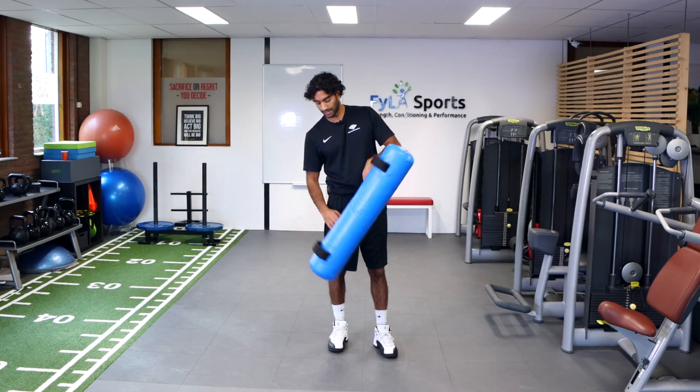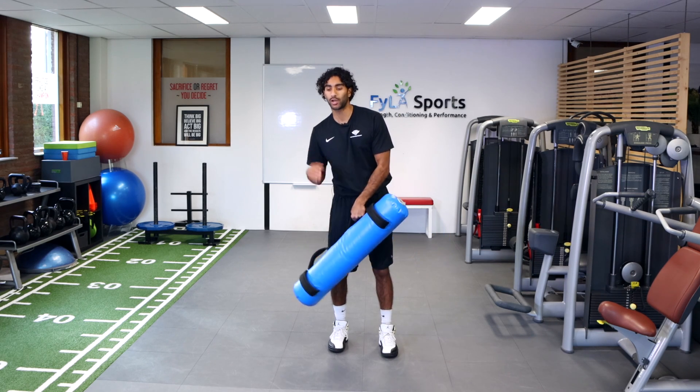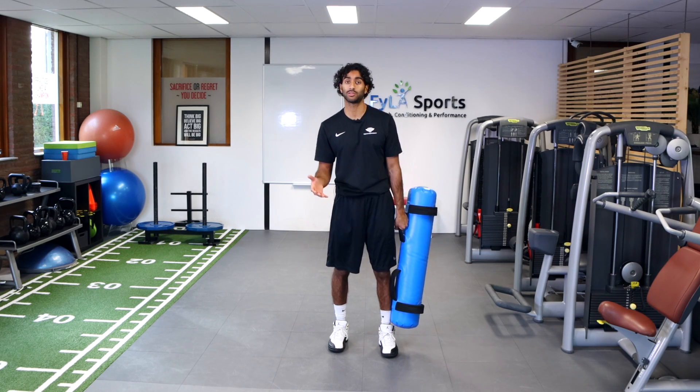Hey guys, welcome back! Today I got the water bag and we're gonna be working on some lateral hops in a forward direction. The goal of this is to basically create stability in our jumping and landing positions.